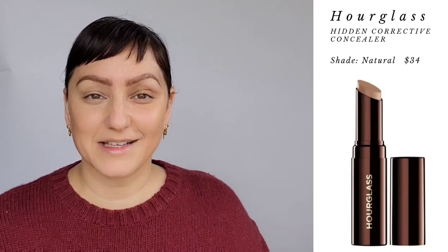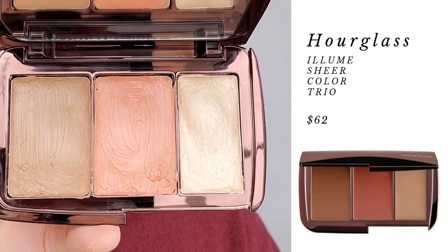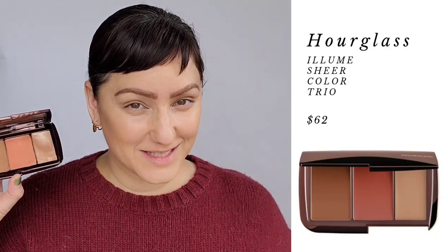Let's get into some contour and highlighting. This next product is an award winner — it's one of my top three favorites for contour and highlight. My others include the Westman Atelier contour stick for its cool undertone that creates a true contour, the Chanel bronzer I use as a contour, and my favorite highlighters — Westman Atelier, the Chanel Balmsticks, and the RMS Living Luminizer. This is the Allume Sheer Color Trio: your blush, your highlighter, and your bronzer. I want to read a little bit about this.